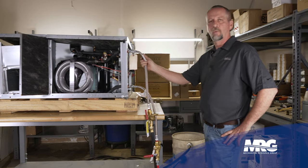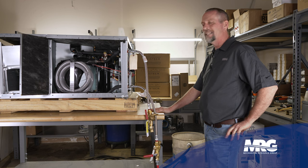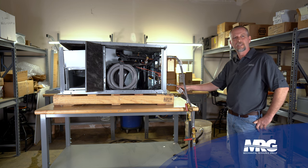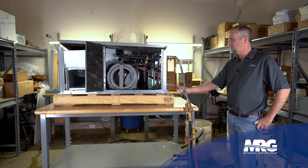So what we have here is a typical water source heat pump. This happens to be a Dyken water source heat pump, a two ton. It had a little bit of shipping damage when it came in, so we're using it as a cutaway for these demonstrations.